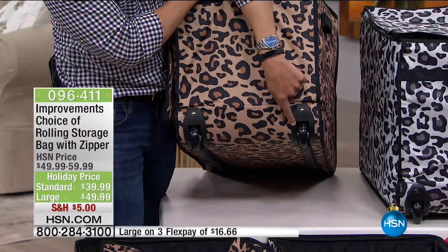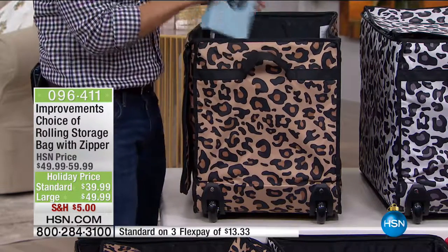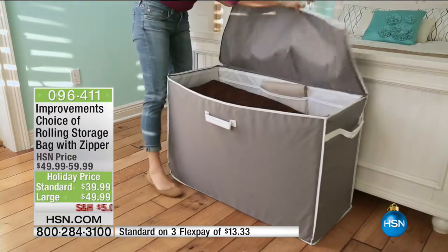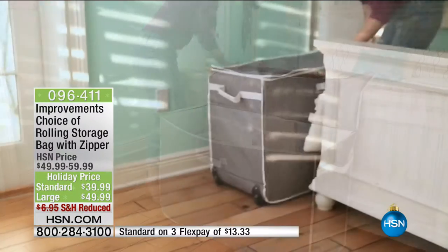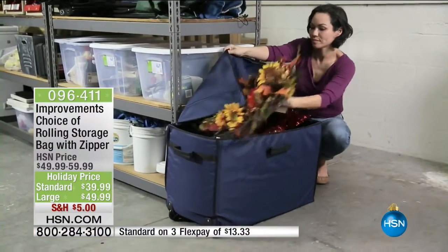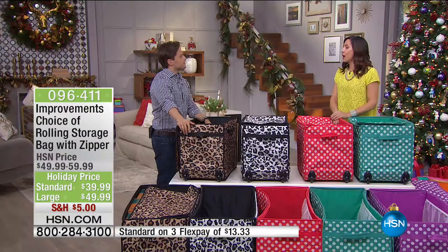Where do all your Halloween decorations go? Where does your Thanksgiving table decor go? Where do crafting and sewing supplies go when that room becomes a guest bedroom? Where are your extra linens, your Christmas decorations? I made the mistake of putting mine in big plastic crates in the garage. We opened them up — we had homemade stockings for my kids and pets — all cockroaches.